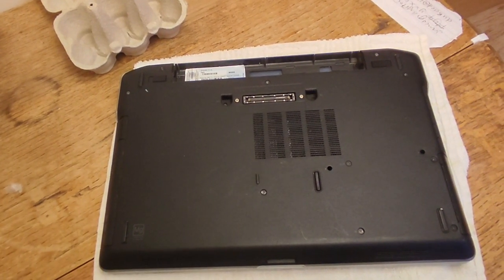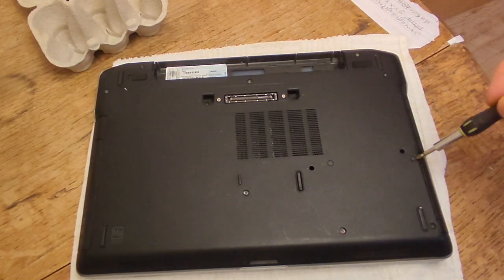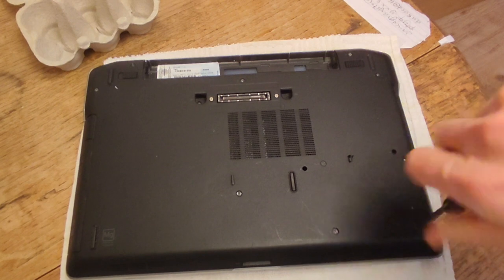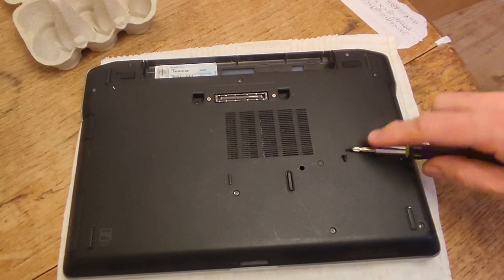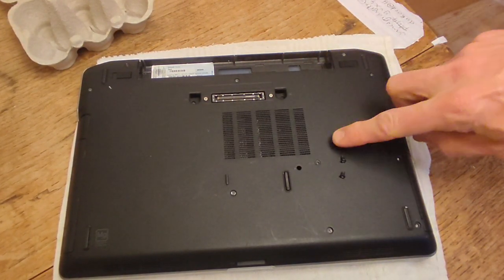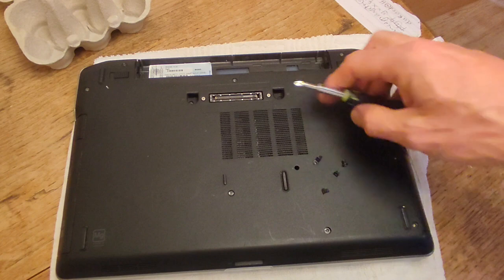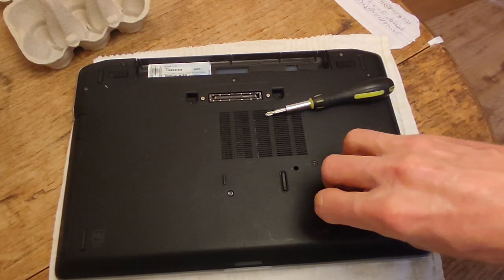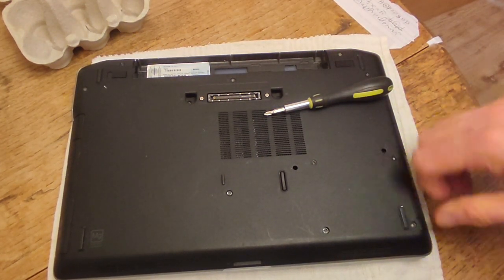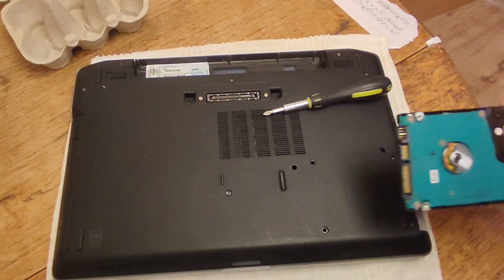The hard disk drive is over here and you've got four screws: one, two, three and four. We'll just take those out and put them in our egg box. You can see it's got a lid — a lip on it — and we just pull on that lip and the hard drive comes out.